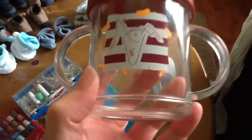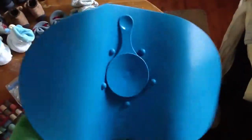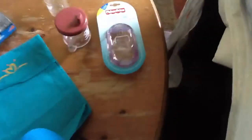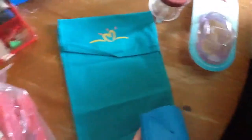This sippy cup is from Difrax. Then I have something from Tommy Tippy and I have no clue what it's for - it's made of silicone and there's some kind of spoon in the middle. I already sent a message to the person I bought it from asking about it. Then I have a little bag from Prenatal.